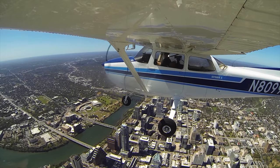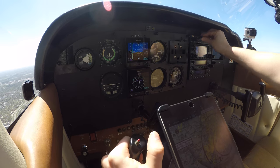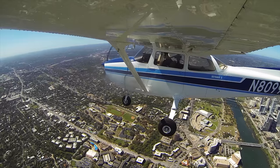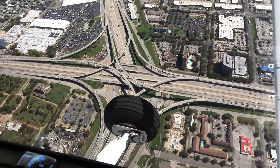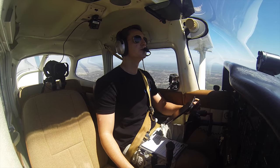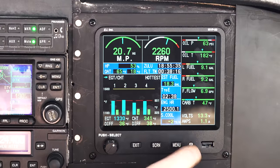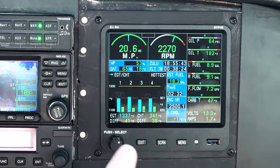Still showing India for the ATIS. We had Hotel before — we'll let you know when we get the weather. San Marcos airport information India, 1845 Zulu weather: wind 150 at 6, visibility 10, sky scattered 2,500, altimeter 29.08. Volts 13 and a half, we're still charging. About 9 gallons a side — a little over 9 gallons a side. We're showing 18.3 remaining on the totalizer. So the totalizer and the gauges are dead on with each other.